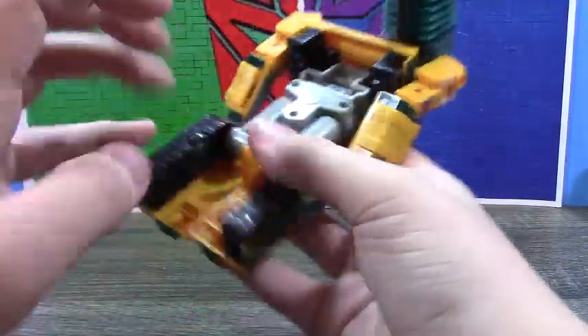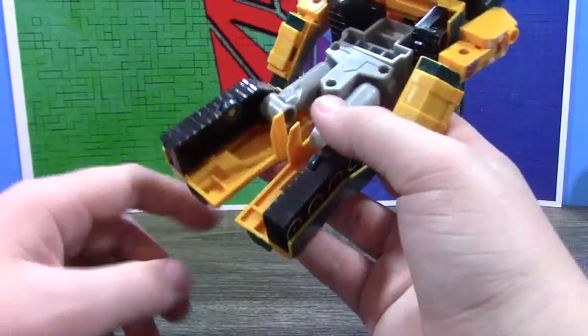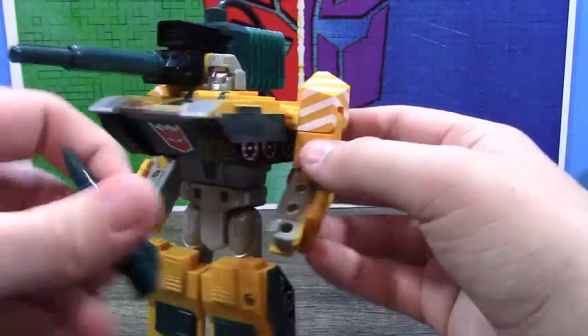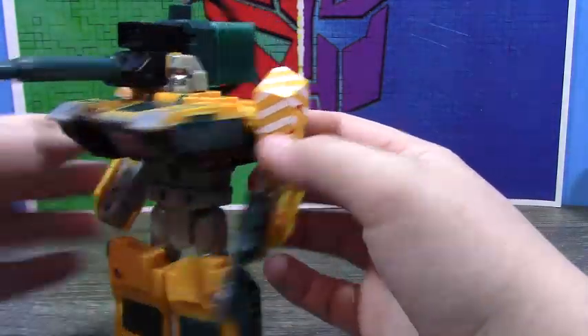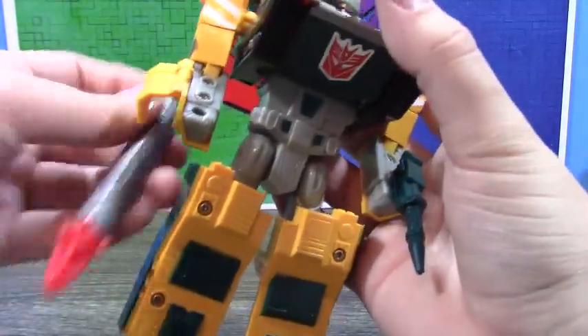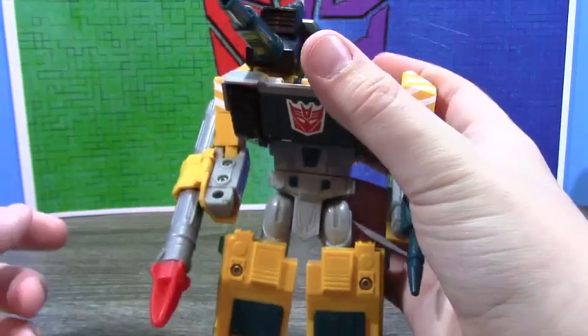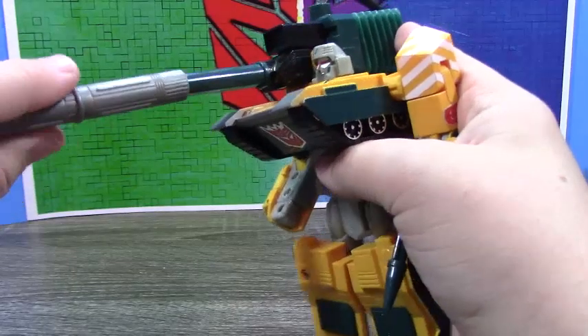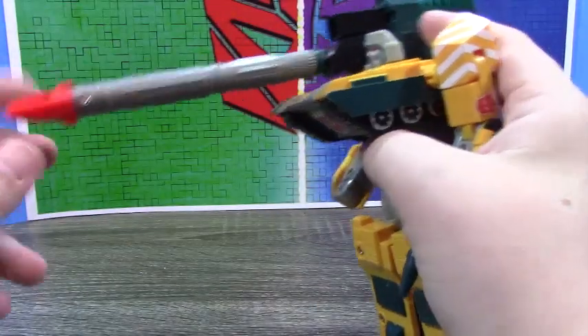Also, his lack of heels at all in the backs of the feet is a problem. You can still take the gun and plug it into his hands. You can still take these rockets and put them there — that looks terrible. But the missile launcher still works: you can put a missile in there and fire it.